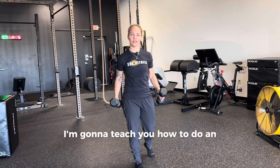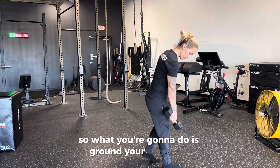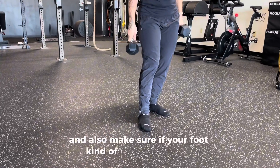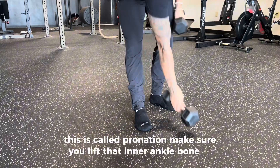Hey everybody, today I'm going to teach you how to do an alternating reverse lunge to a curl. So what you're going to do is ground your front foot. What that means is I don't want to see the toes dancing. Also make sure if your foot kind of caves in like this — this is called pronation — make sure you lift that inner ankle bone up.